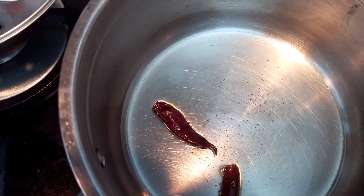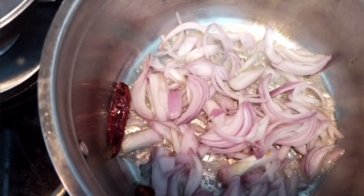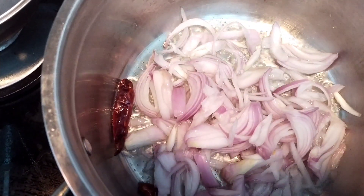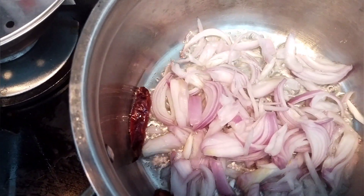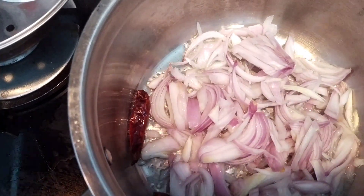Let's add some oil. The vegetables are added. Add a little oil. After the last cup, the vegetables are added.